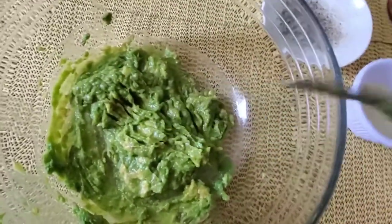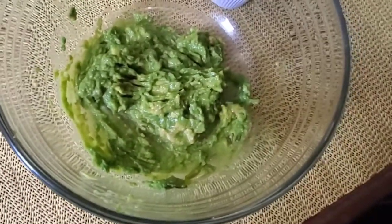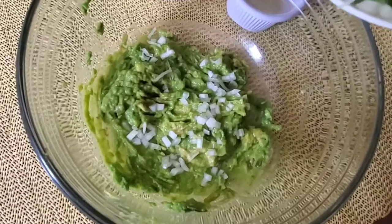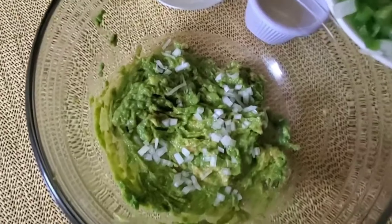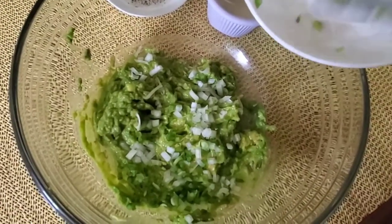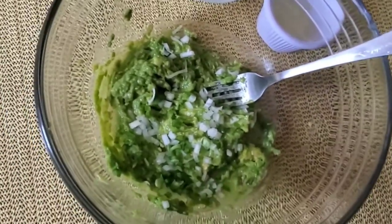I'm also going to be adding — and this is just my Jamaican version, Via's version — some bell peppers. You could use onion chips too if you're so desirous. I'm now going to be adding some tomatoes.